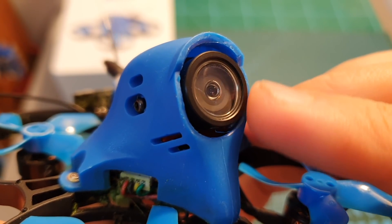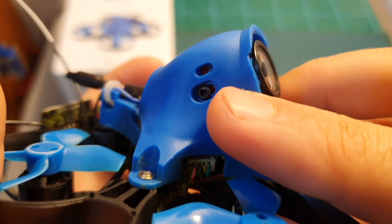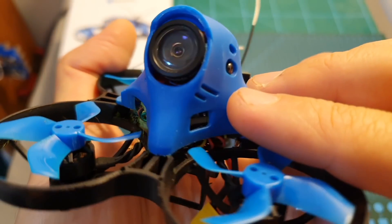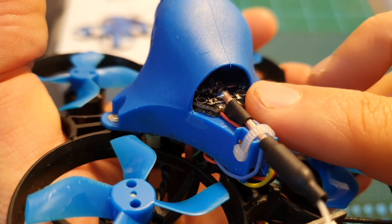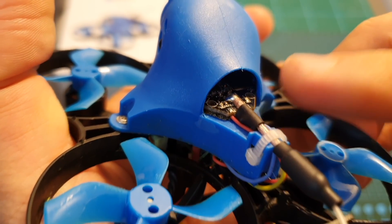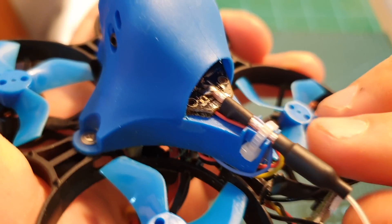On the front you can find the Caddx Tarsier V2 HD FPV camera. Its angle is not adjustable and it is enclosed in the same canopy as the BetaFPV 85X HD. The VTX is also identical — it supports 48 channels and has a selectable output range of 25 and 200 milliwatts.